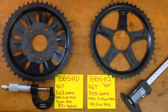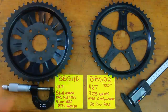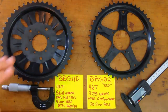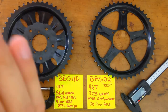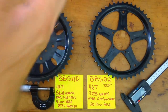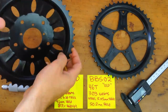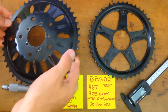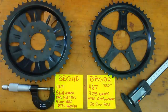We're gonna be talking about the BBS HD chainring design and comparing it to the BBS O2 chainring. Looking at the specs, you can see it's about the same size but it's ridiculously heavy — 87% heavier. I don't know why they make this thing so heavy. It's so strong you could run a truck over it and not even scratch it.